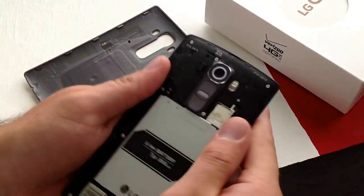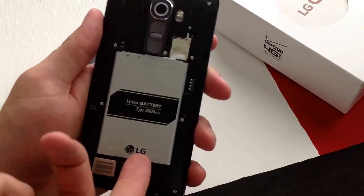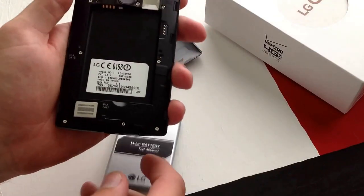Once you get that pulled out, you will then need to pull your battery out. There is a slight groove here — you can slide a finger in there, apply some pressure, and lift up.